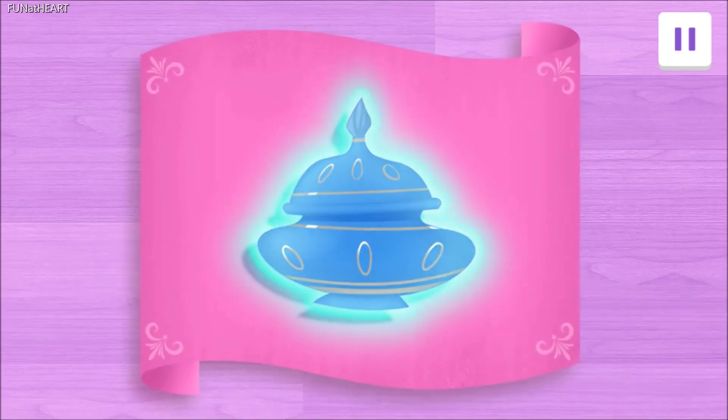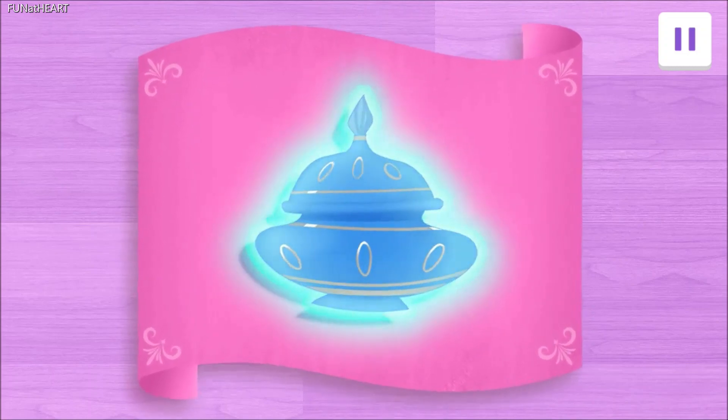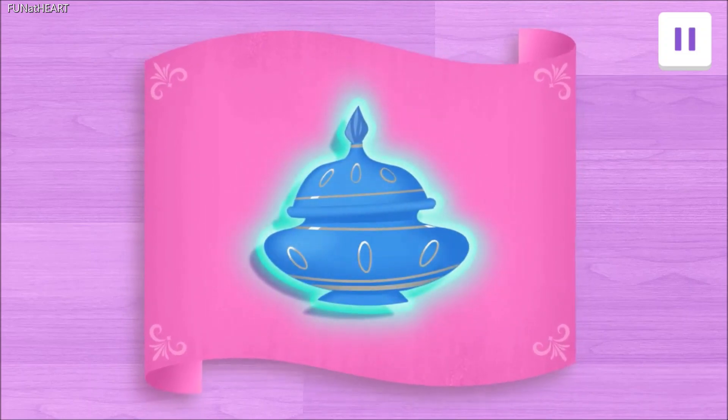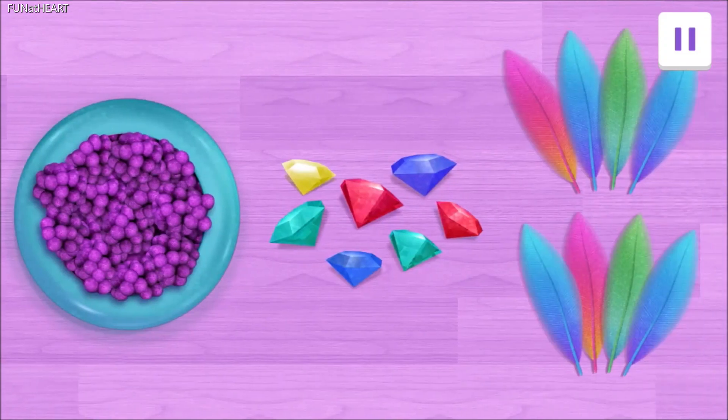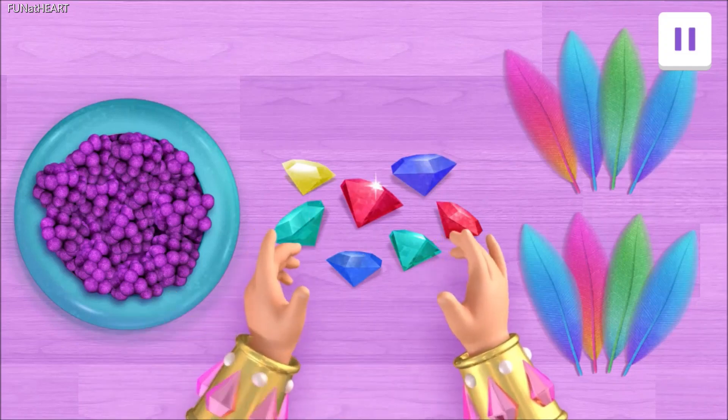Great job! We're mixing up a glow-in-the-dark potion. So amazing! But we're going to need your help counting ingredients. To make our potion, we'll need Zazzleberries, sparkly gems, and feathers.